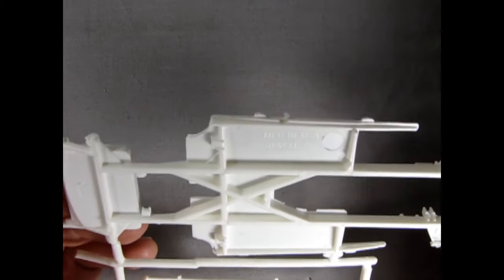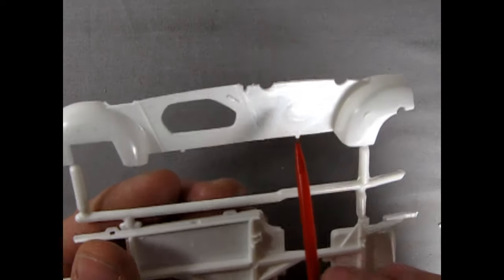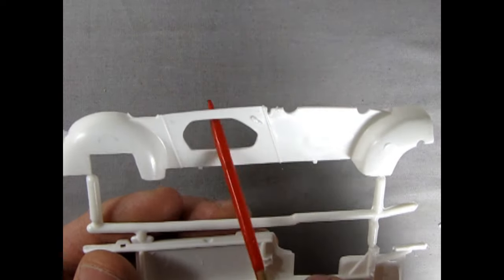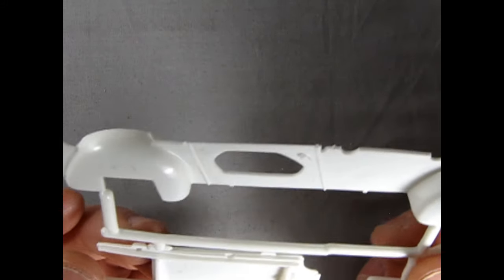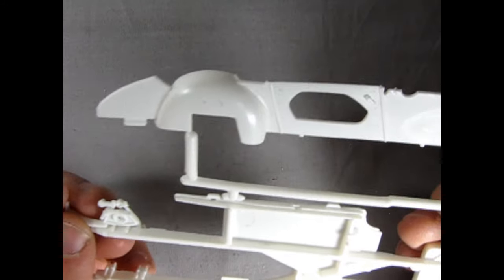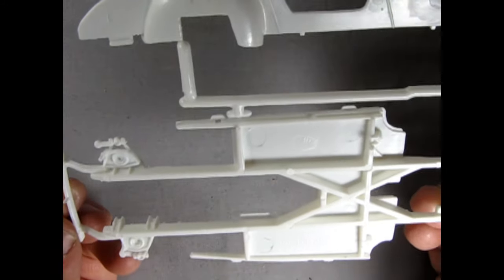They've altered the mold stamp to say 1996, but there are a lot of sink marks — that's the only downside, along with the flash. The inner panel here is wide open; there might have been something intended to fill that space, but I don't think there's a glove box or anything like that on this car.